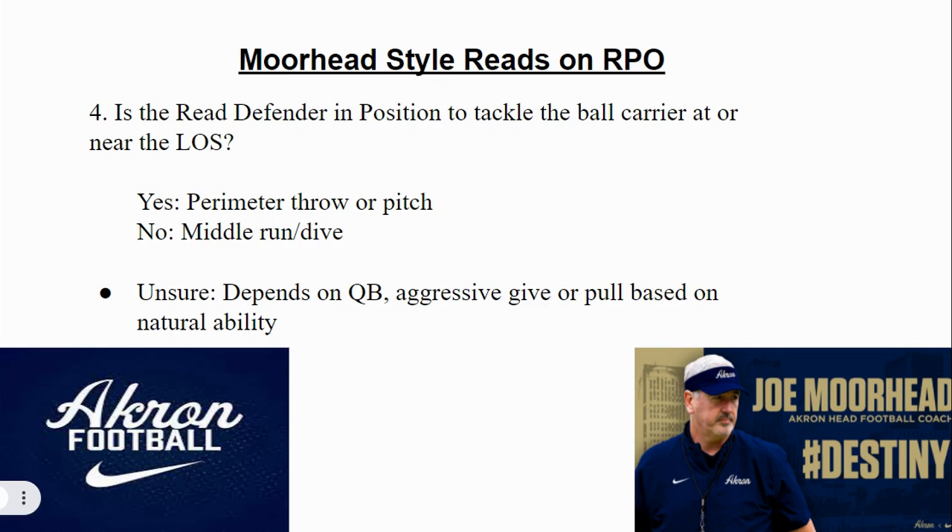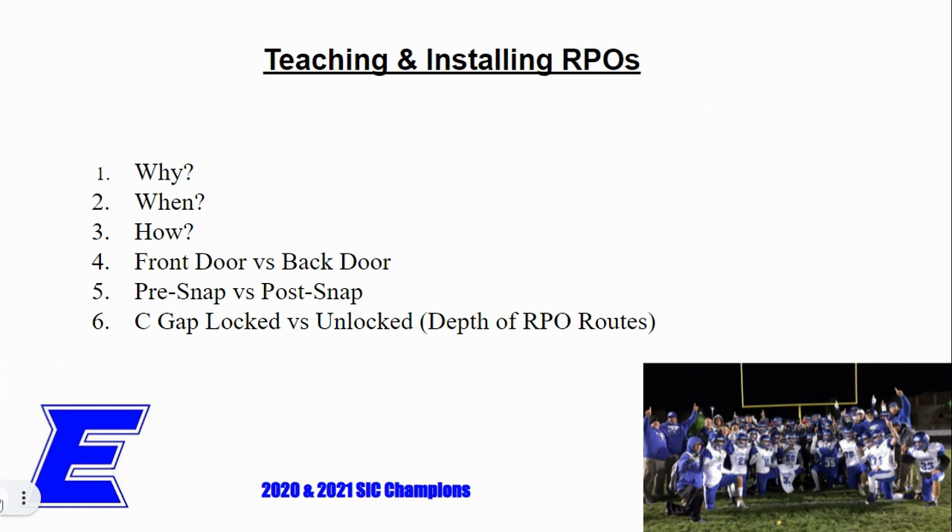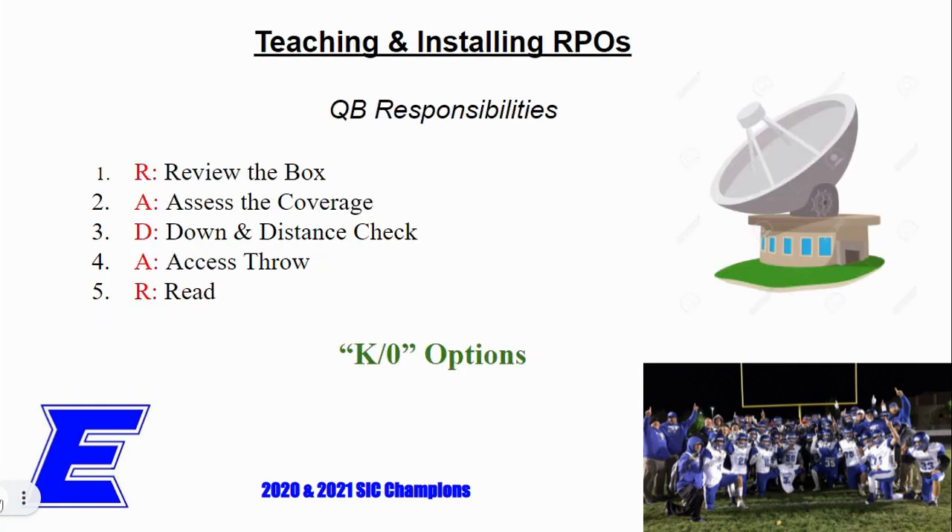But I needed to make this work for me at the high school level. So what we've done is ask some of those similar questions: when you're teaching and installing RPOs — why do you do it, when do you do it, how do you do it? We talk about front door and back door throws. If you're running zone to the right, any receiver on the right is a front door receiver, and any receiver on the left is a back door receiver. We have all sorts of pre-snap and post-snap conversations. We talk about whether the C-gap is locked or unlocked. Those are all similar processes we've worked through over the years.